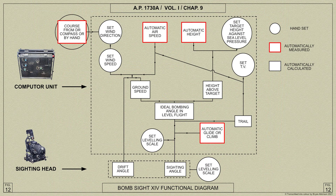The functioning of the computer can be seen in this diagram. Starting in the top left-hand corner, the course fed into the computer is combined with the wind setting and the air speed, which is automatically measured, to give the ground speed and drift angle. Drift angle is transmitted to the sighting head by one of the flexible shafts. Height as measured by the computer is combined with the target height setting to give the height above the target. From the height above the target and the ground speed already found, the ideal bombing angle is calculated. This is corrected for trail, obtained from a combination of air speed and the bomb terminal velocity setting, for glide or climb measured automatically, and for the leveling scale setting, to give the sighting angle which is transmitted to the sighting head.